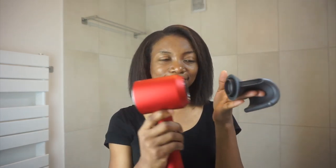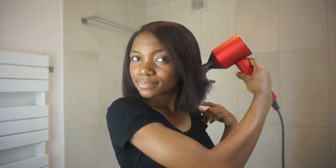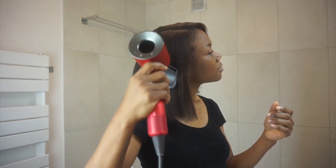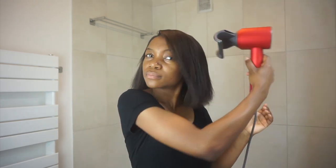Now it's time for the flyaway attachment. If you see your head move like this, then it's working. I like it because it gives me a nice result without me having to flat iron my hair, so it's perfect. And when you want to do the back of your hair, just turn it a little bit to make it easier for you.